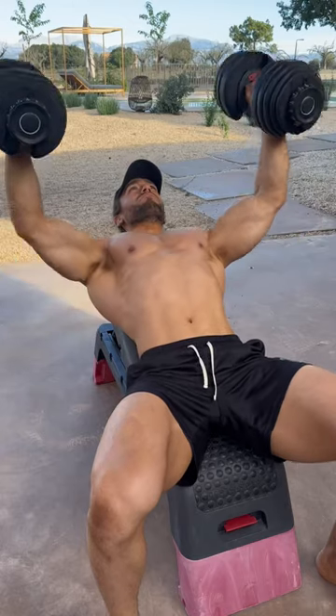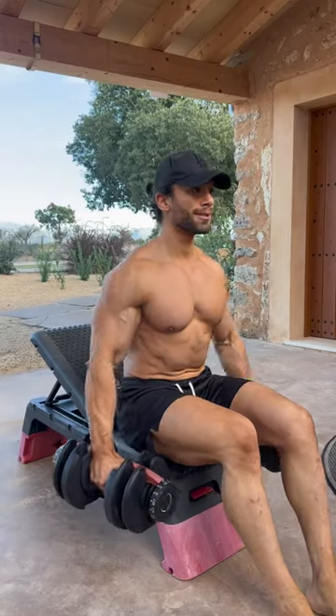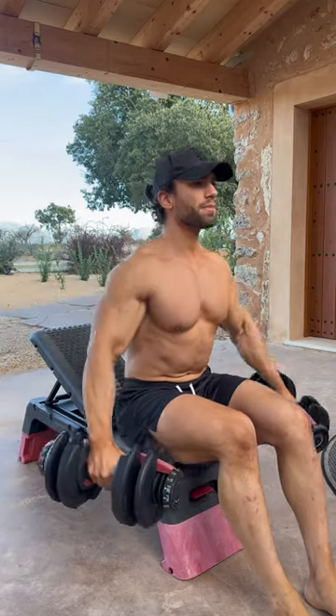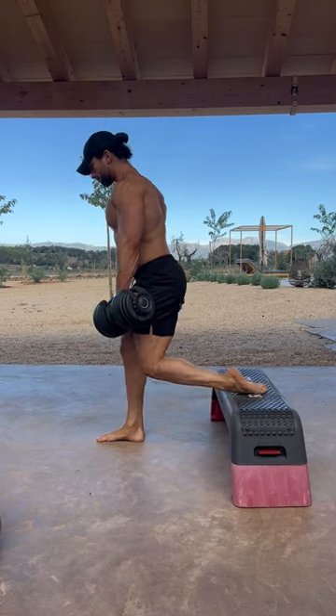As always, the workout will be in the description, and as you'll see, we're supersetting everything. On top of that, we'll be really focusing on the slow negatives, trying to apply as much time and attention as possible. There is no ego lifting here, maybe because the weights are quite light as well. And then we finished on everyone's favorites, Bulgarian split squats, and I superset that with one-arm rows as well.